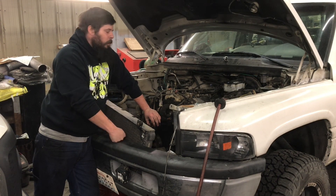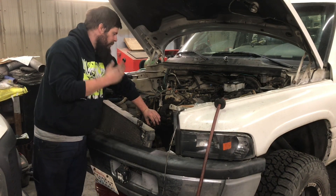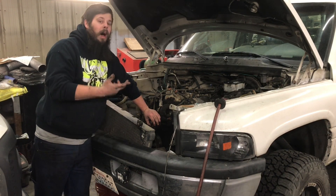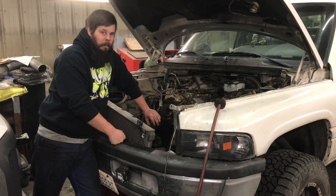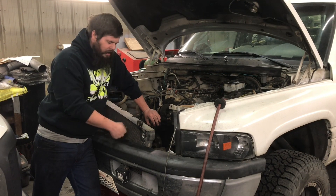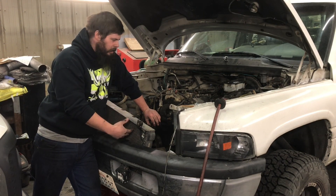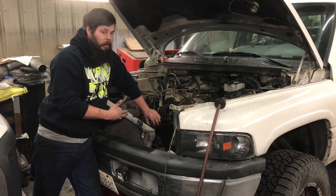Then they had a problem with bending push rods. Apparently V10s are just not well-maintained — people don't do regular maintenance on them. However it happens, lack of maintenance, these engines will sludge, and they do it bad.